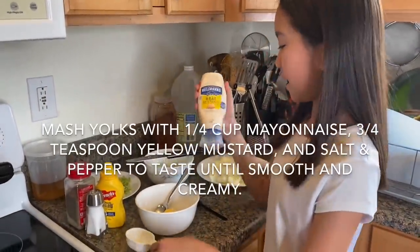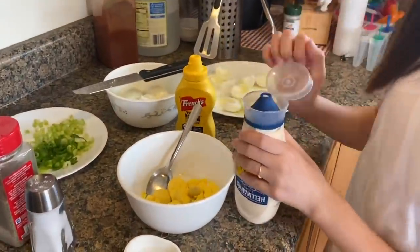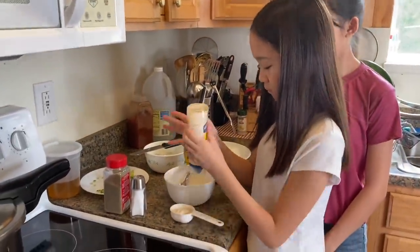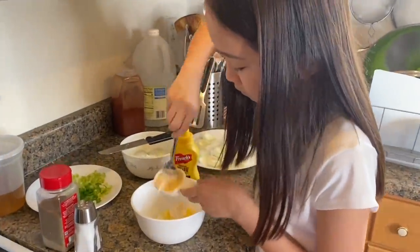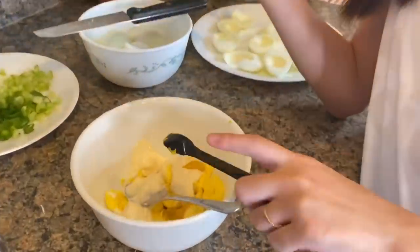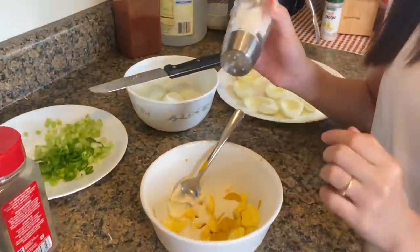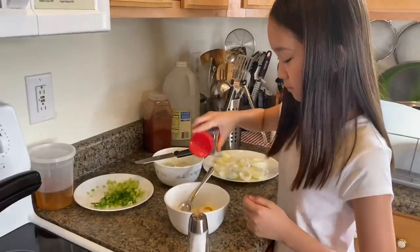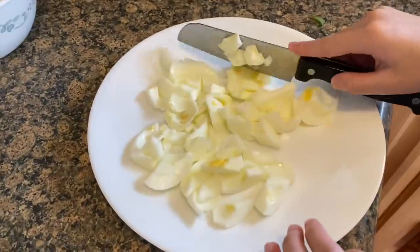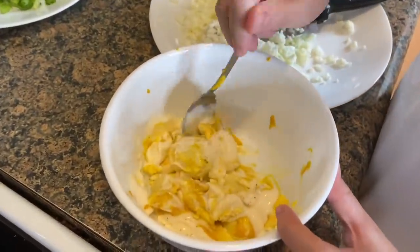Now we're going to use one-fourth cup mayo and three-fourths teaspoon of mustard. Now we're going to sprinkle some salt and pepper. Now cut the egg whites into small pieces.